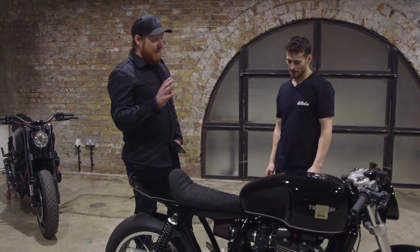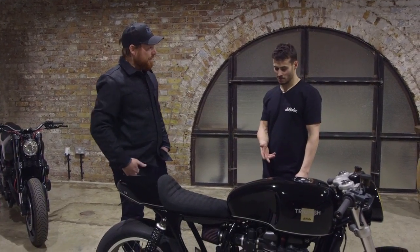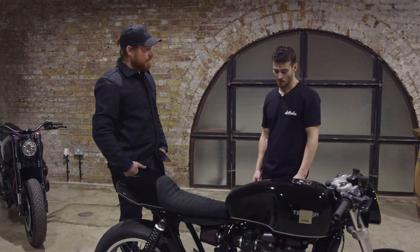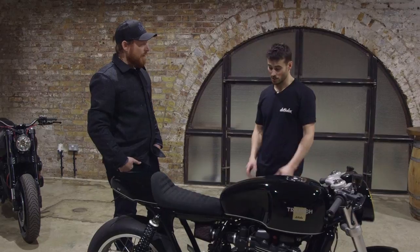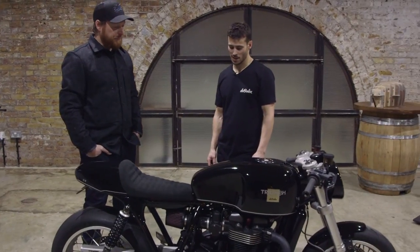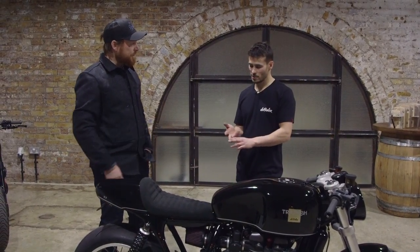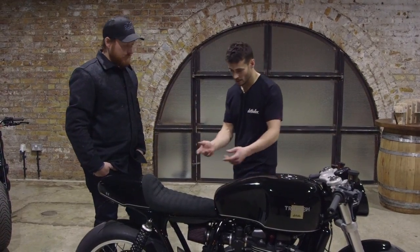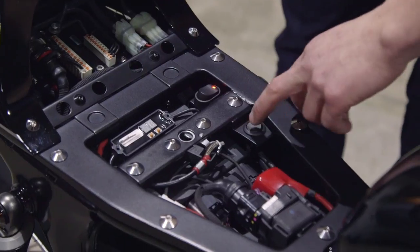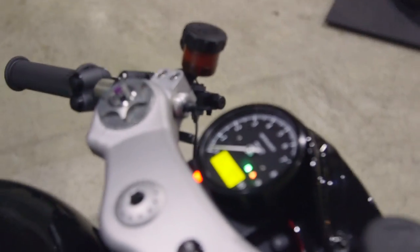Triumph is a fairly closed shop when it comes to sharing technical information, so they were going in blind. With the 270-degree crank it's not straightforward. They worked with X-Bikes — Chris from X-Bikes, a father and son operation near Northwood — who did a fantastic job putting a lot of time into the wiring loom. They fitted a new ECU and a fly-by-wire control unit, all housed under the seat, along with a new M Unit. There's also a race mode switch that pops an LED on at the dash.